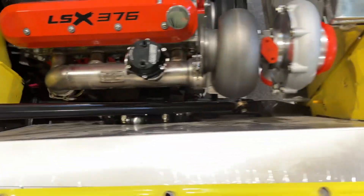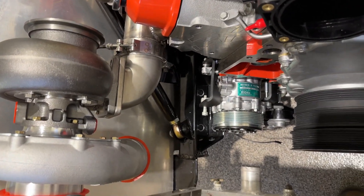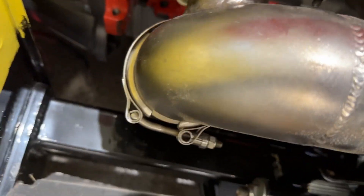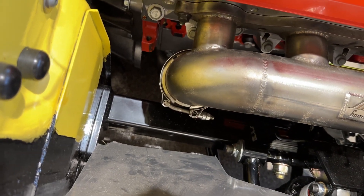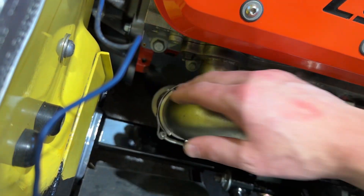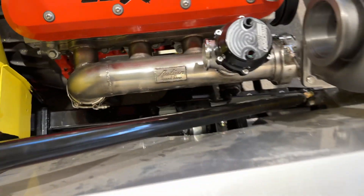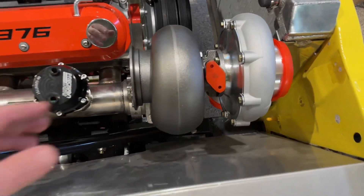They've done something interesting: they've created a V-band setup with a swivel on the end — a T4 swivel with a V-band — so that allows you to kind of move the turbo around. I'm liking where we're coming down here; I'm close to the frame rail but I can probably miss it. I can probably taper down to a smaller tube, hit this V-band flange, avoid the frame rail, and hit my crossover pipe — I can probably make this work pretty easily.